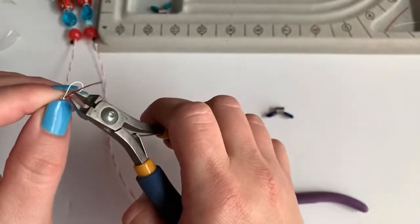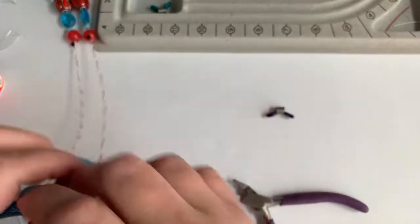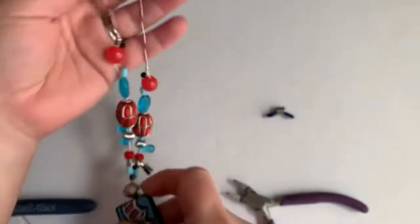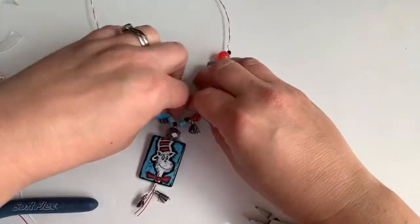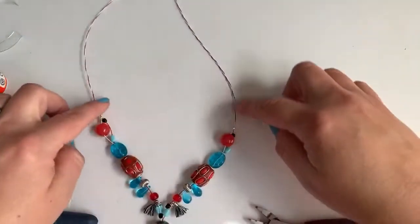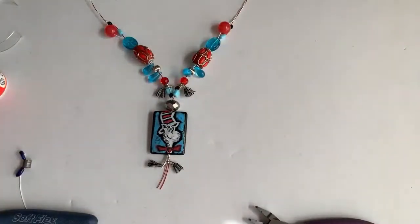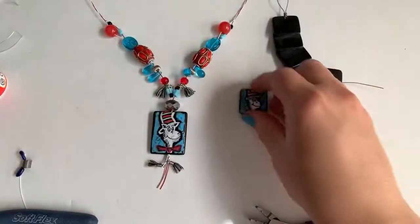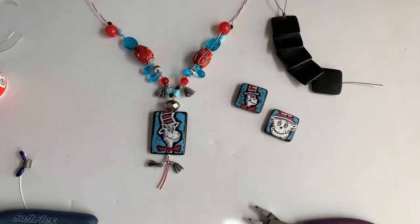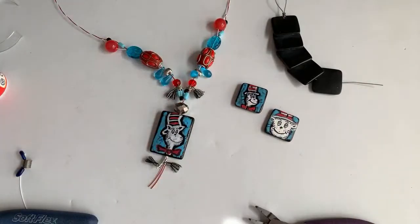Make sure you can pull that one free before you trim it — get real close. Then you just connect right on there. We are done — look at this cutie! We've got our little tassels down there, fun little whimsy here, and the little candy cane kind of design up the back. So cute! The twisted wire was a last-minute decision, but it just seemed like it fit this particular design wonderfully.